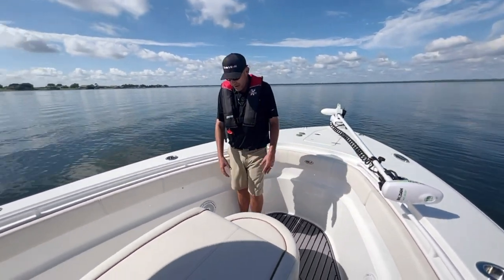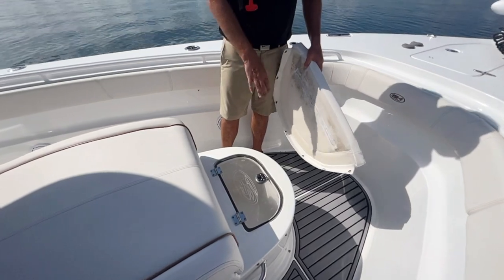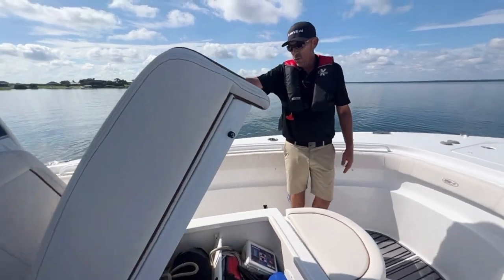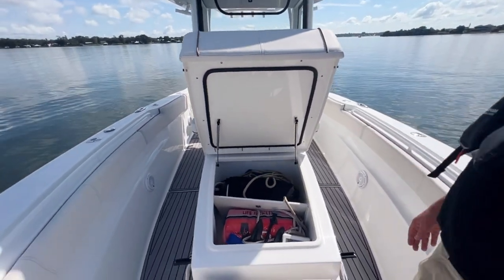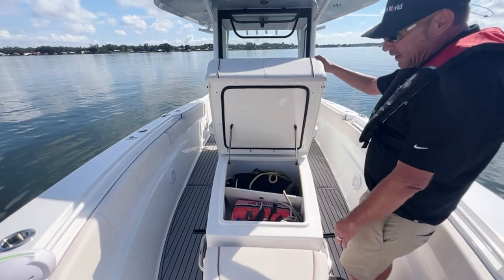We have a bait tank up front — if you're fishing up front, you don't want to run to the back to get bait. We also have a bait tank here, as well as a coffin box with plenty of storage. The coffin box has gas assist shocks so it will not come down. It'll stay up even in rough water and hold a ton of stuff.